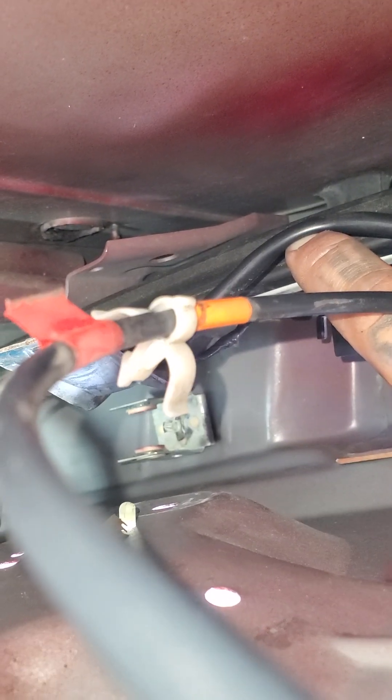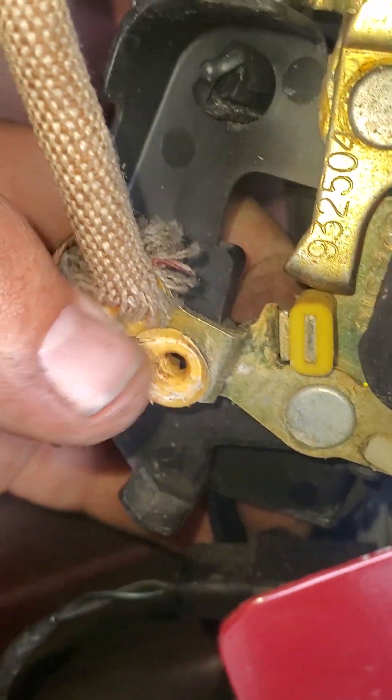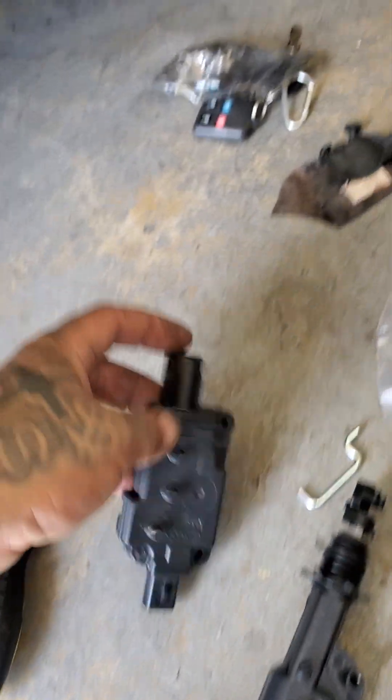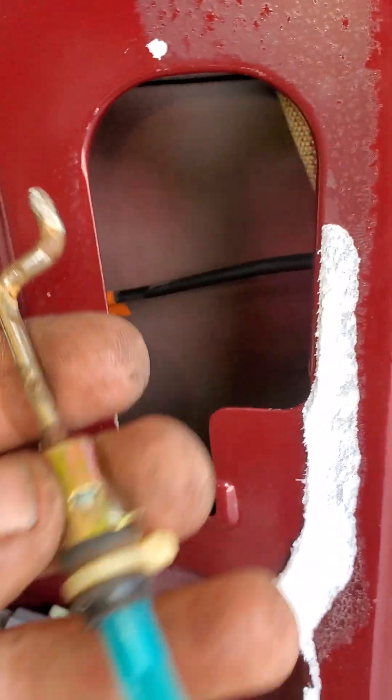That little bracket is what the door lock actuator clicks into — it clicks into place right there. So you have to pry those two things open on either side of it and pop it out. The little rod was inside of this and that was hard to get out. Because it was so hard, this part is plastic — I clipped it, cut it, and then it allowed me to turn this little L-shaped rod and maneuver it out.